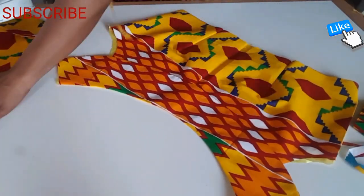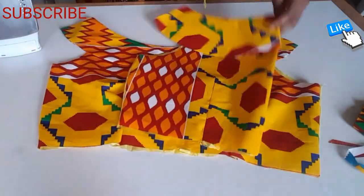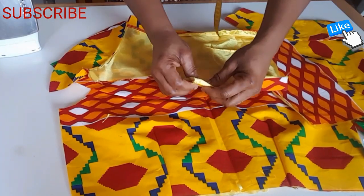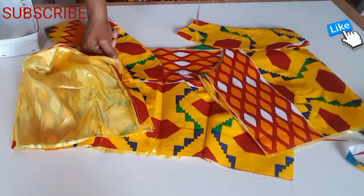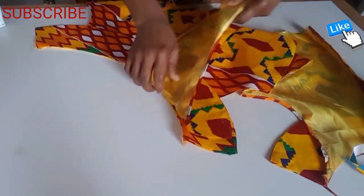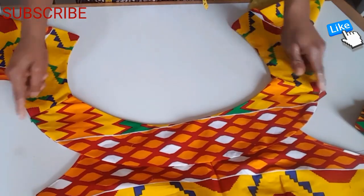I'm going to sew the cape on the neck — there's the back and there's the front. I'm going to place the back on top of the front and sew the shoulder, but before I sew the shoulder I'm going to hem the armhole. This is the armhole — I hem first before joining the shoulder. I finish sewing the armhole, then I place the back and front shoulder together and sew.